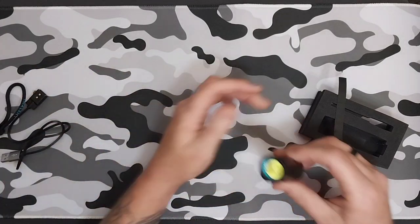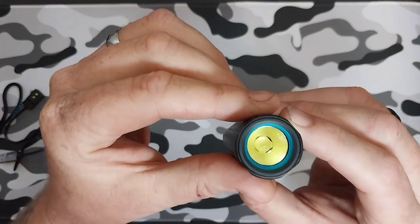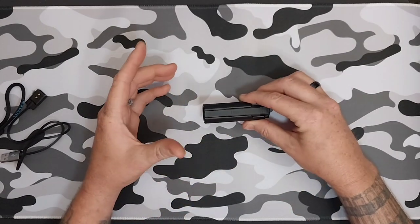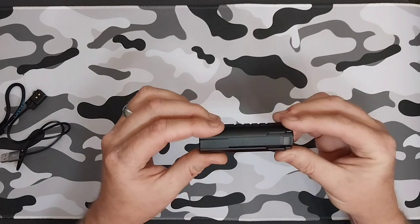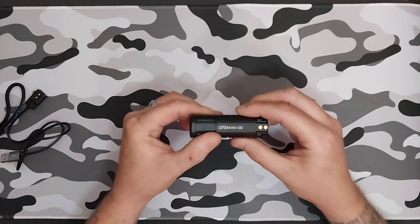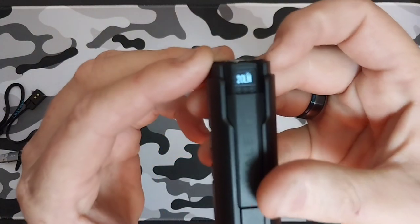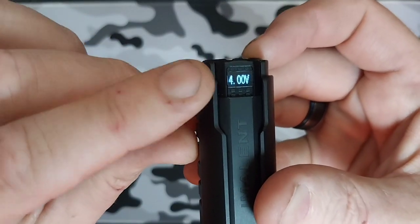The Eminent LD70 features a Cree XHP 70.2 LED. It has six modes: low, middle-low, middle, high, turbo, and strobe. It has a built-in 18350 1100 milliamp-per-hour battery. It features an OLED display that tells you what lumens you're on and the battery voltage.